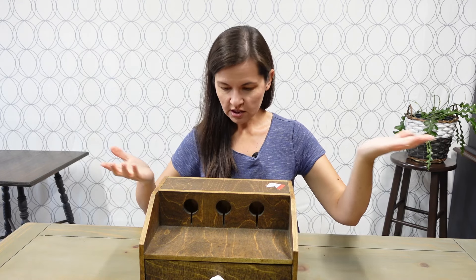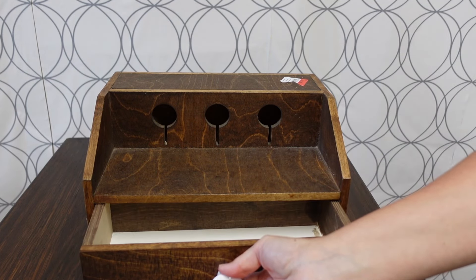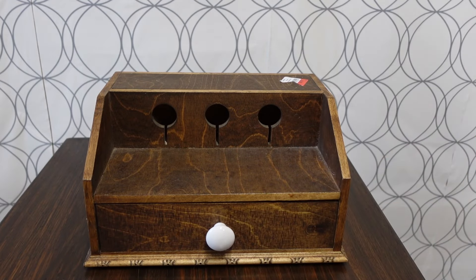I know that the coffee corner needs a charging station, so I was totally planning on making one. I had it in my mind and I was looking up different ideas. I had to go to the thrift store today for a totally different reason — and look what I found: a totally great charging station for under seven dollars.